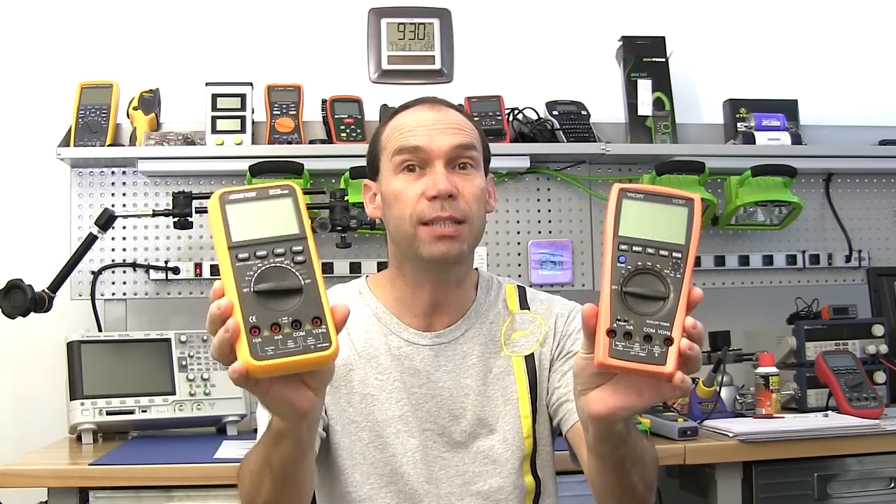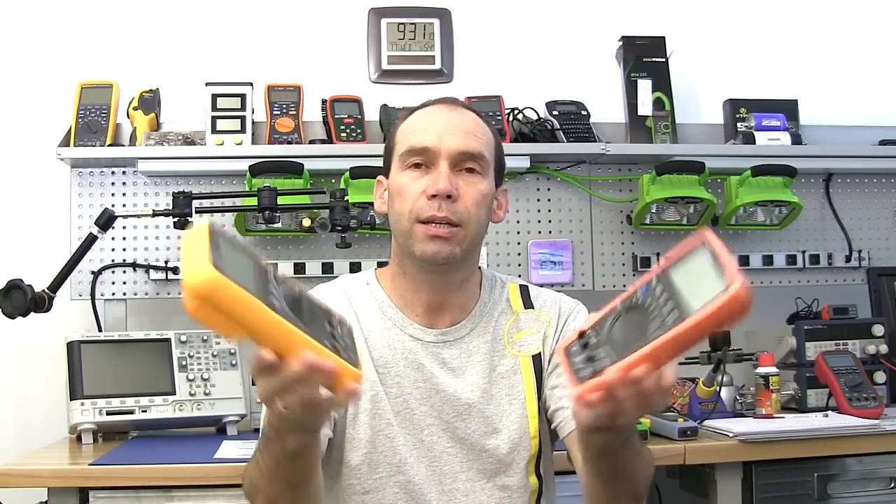Welcome back to part 2 of the review on the Vichy and the Victor VC97. As I ended the last video, I gave the Victor a shake and there's something loose inside it — I don't know whether it's just a piece of plastic or something more serious. We're going to start by taking them apart, looking at the insides, then test battery consumption, the low battery warning level, and do a mains test. I've heard some bad stories about making dial changes while taking a mains measurement, so we'll make that call on the bench.